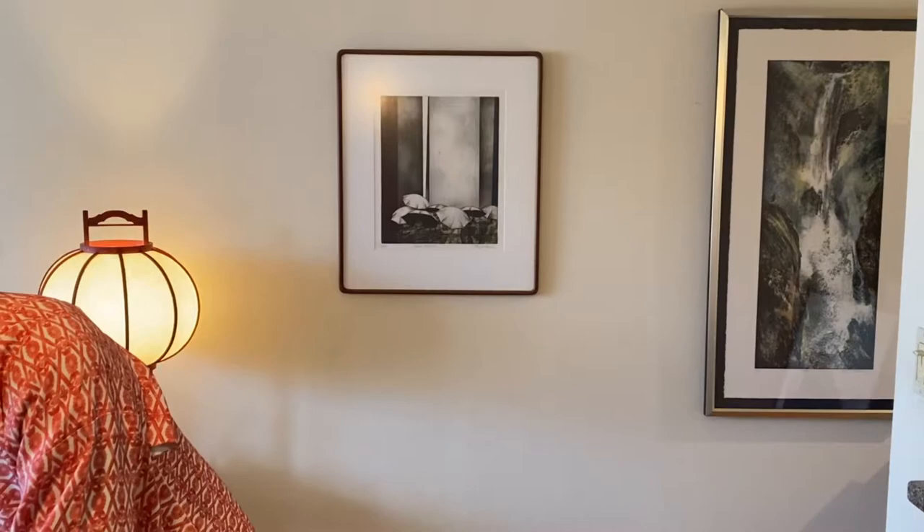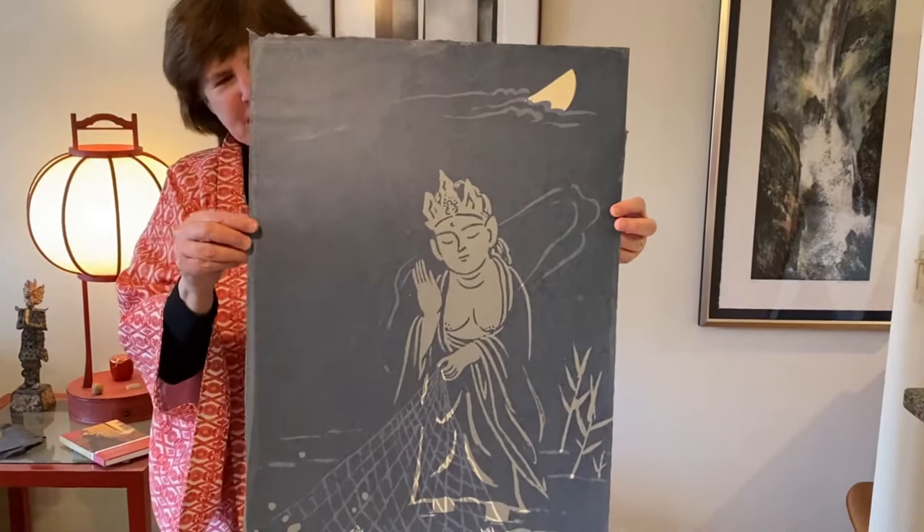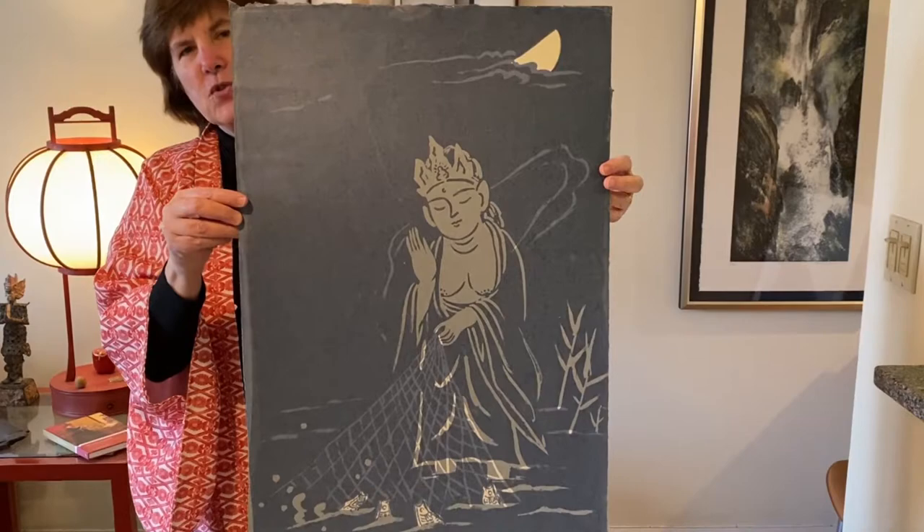In this video, I decided to alternate between male and female artists, and our next person is Oda Mayumi, who is showing us the goddess of compassion. In her net of compassion, she's gathering up all kinds of fishes. This is a silkscreen printed on handmade paper.